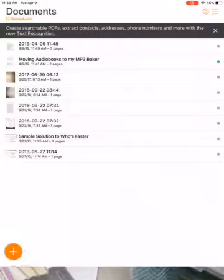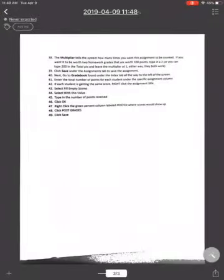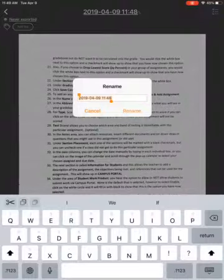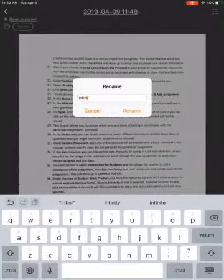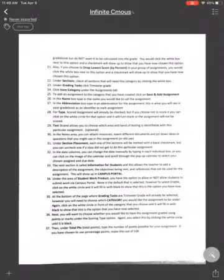I'm going to tap on done right now, and you'll notice it says three sheets. I can scroll with my finger to see them all. At the top where it has the name and the date, I'm going to tap on that and call this the Infinite Campus sheets that I wanted to save. I'll rename it — I didn't do a very good job on that.